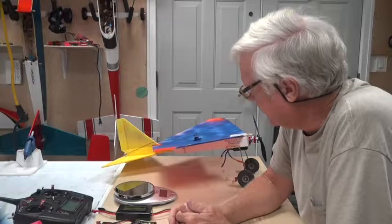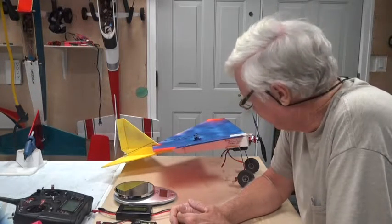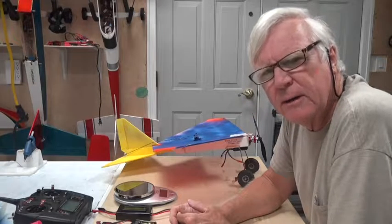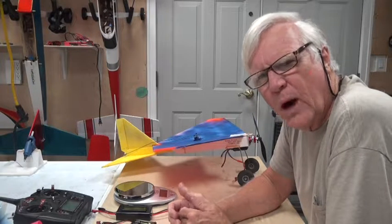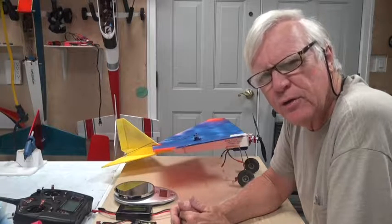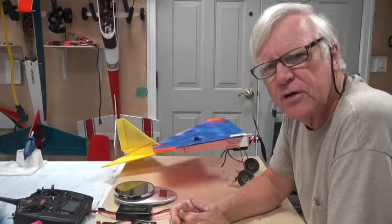Welcome back. I believe this is going to be the last video before we go take it out for a maiden flight. In this video I'm going to measure with a watt meter the number of watts and the amperage and so forth that the motor and the battery that I'm using draws.